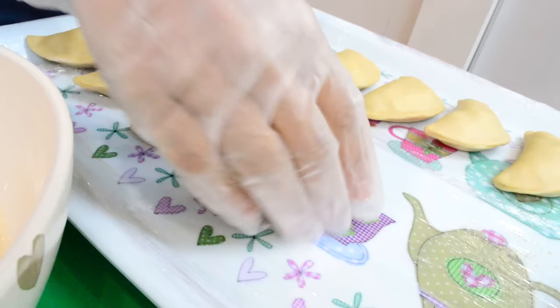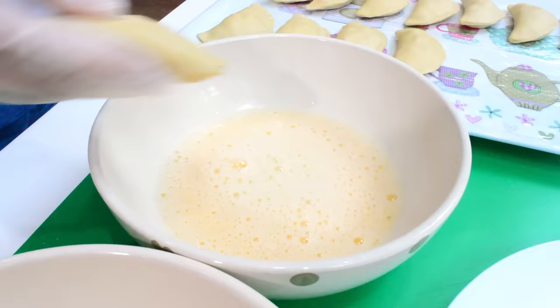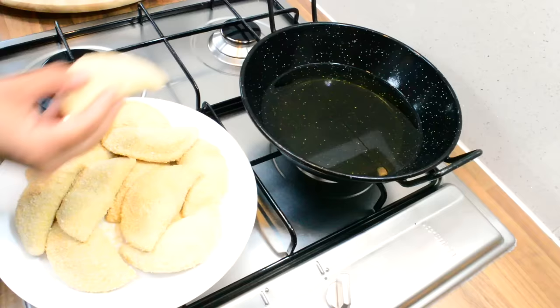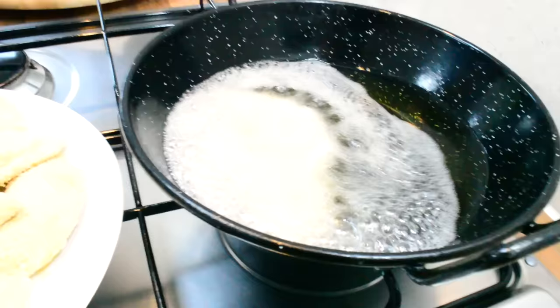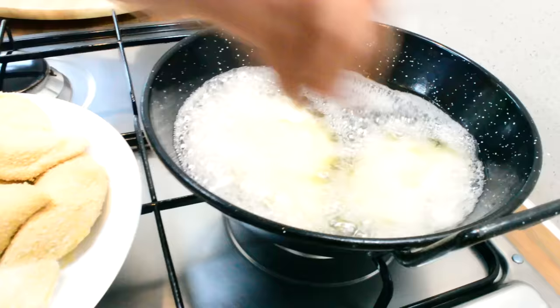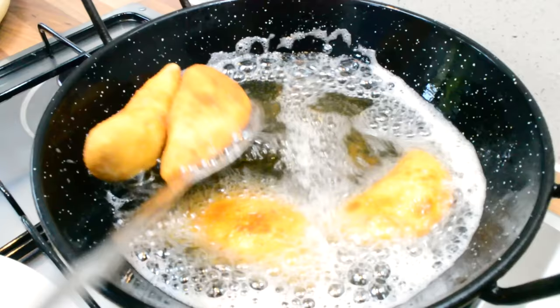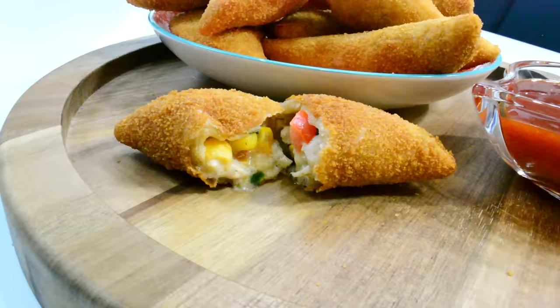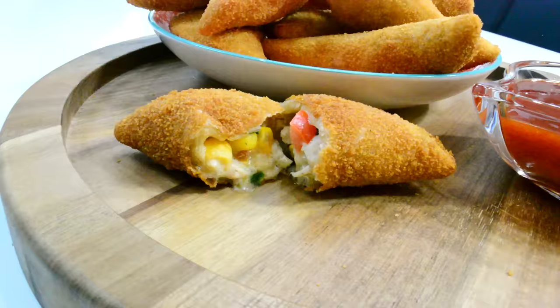The final step is to dip them in egg and breadcrumbs and then fry them. Try it out and let me know what you think in the comments below, or tag me in a picture. If you've made this before, I'd love to hear what you did differently. If you enjoyed this, please give me a thumbs up, subscribe for more delicious recipes, and I'll see you next time.